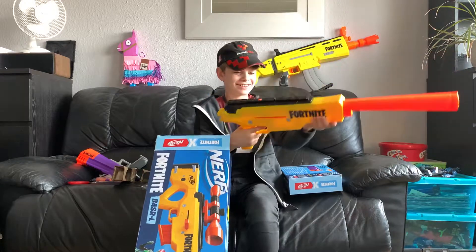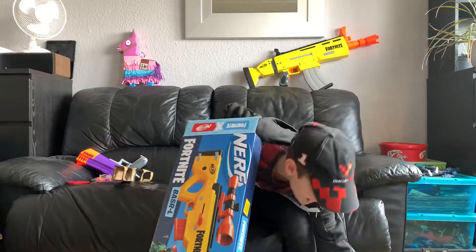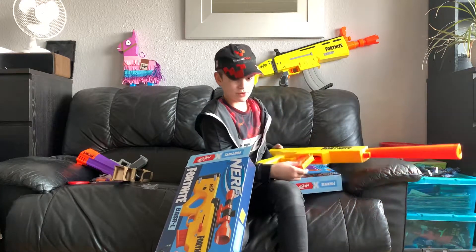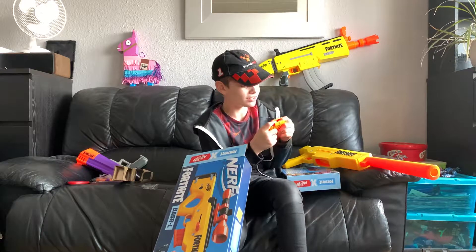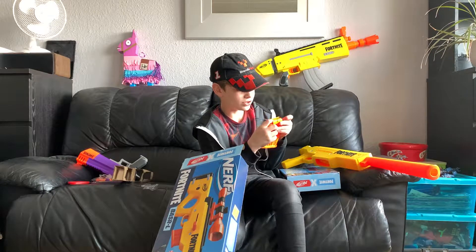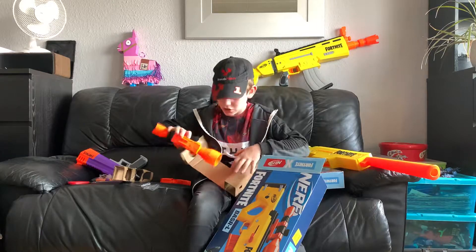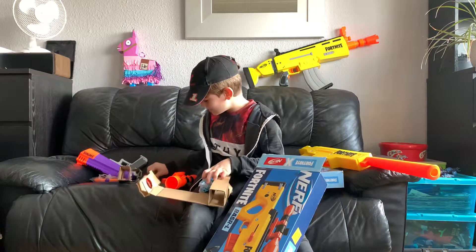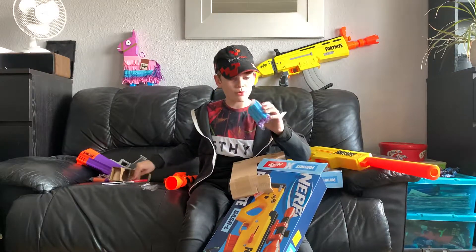So here's the magazine — I dropped the gun again. It is six rounds. Just as I thought, you have to prime it back to put the magazine in. This does come with Elite darts. It says: 'For use with clip system darts only.' Don't know what that means, but okay. Here's the scope — it comes with 12 darts and a six-round mag because this is six rounds obviously.